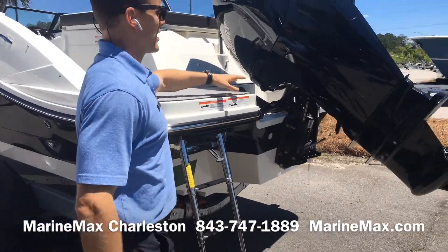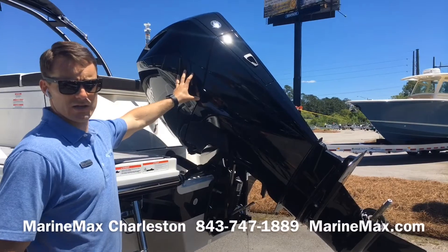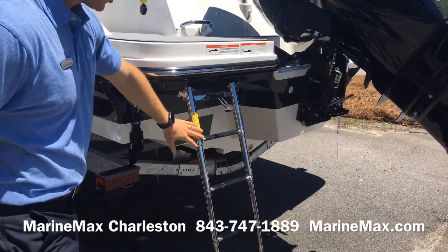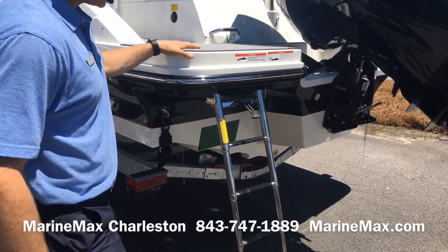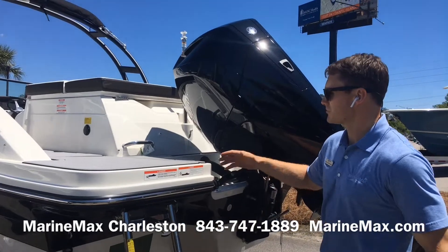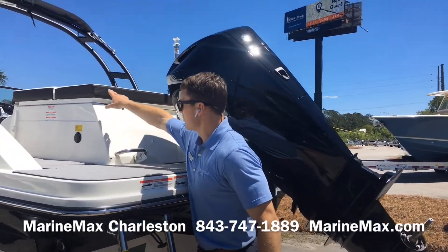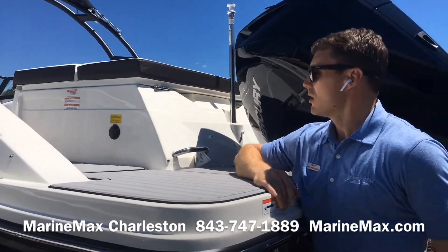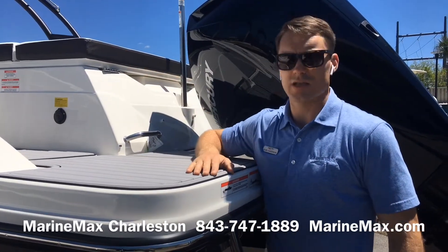This boat is equipped with a black V6-200 Verado. We have a telescoping boarding ladder that folds in and stows beneath the port side swim platform, so it's really easy to get in and out of this boat. We have a battery charger on board as well, and a large sun pad area that we'll see as we board the boat.